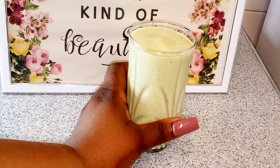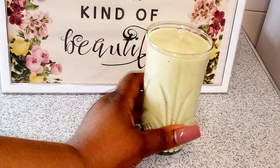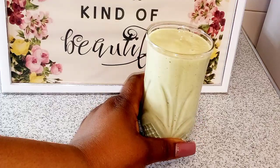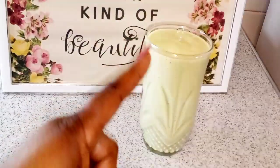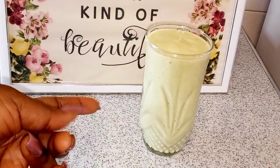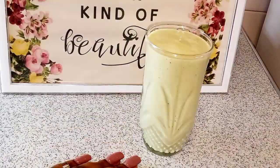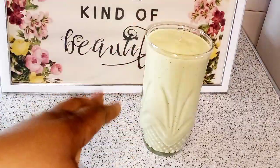You can actually put ice cubes in this to drink in the afternoon, but don't store it in the fridge. When you do that it changes color — remember we used banana, so it will change color. You can put ice cubes in it, but I dare not use ice cubes because over here the weather is too cold and I don't want to get sick.